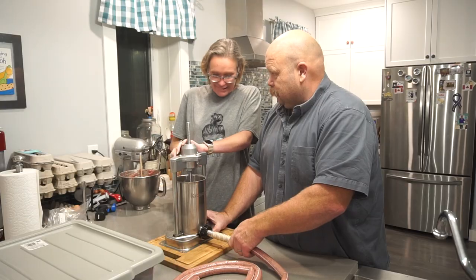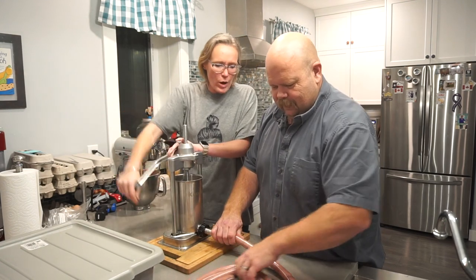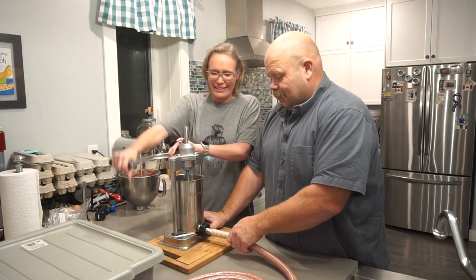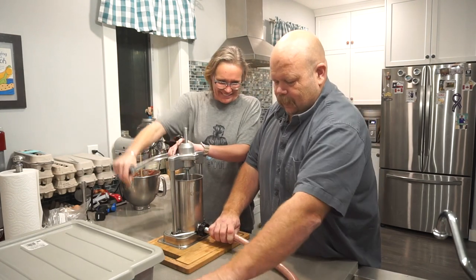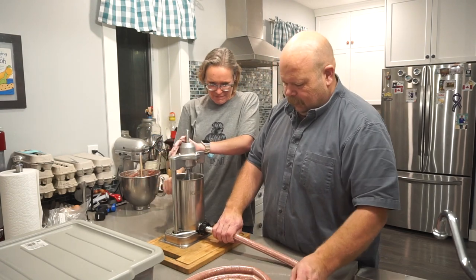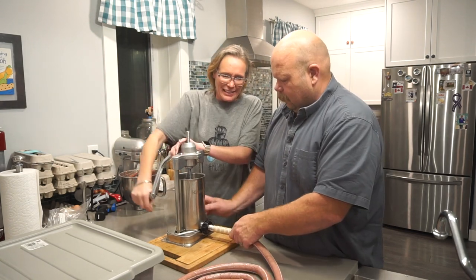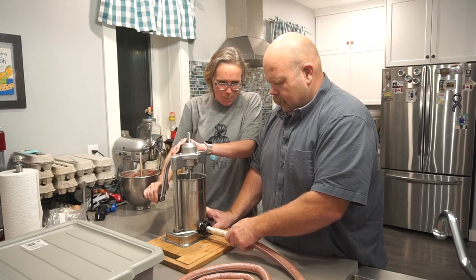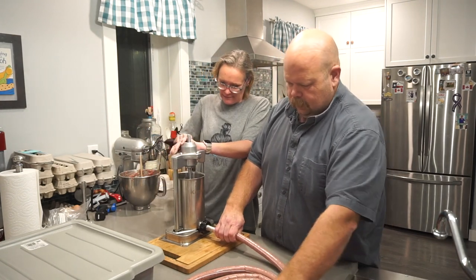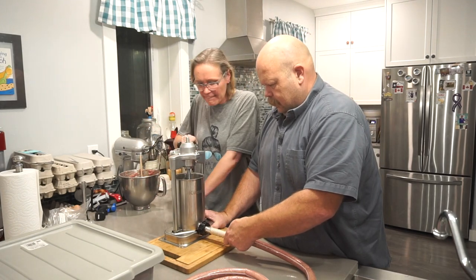It's still a lot easier than using the squirt gun we used to have — a gun the size of a caulking gun. You'd run out of meat, have to refill constantly, and trying to get the meat in without any air pockets through that little caulking gun tube was terrible. You want the nice long rope of it.